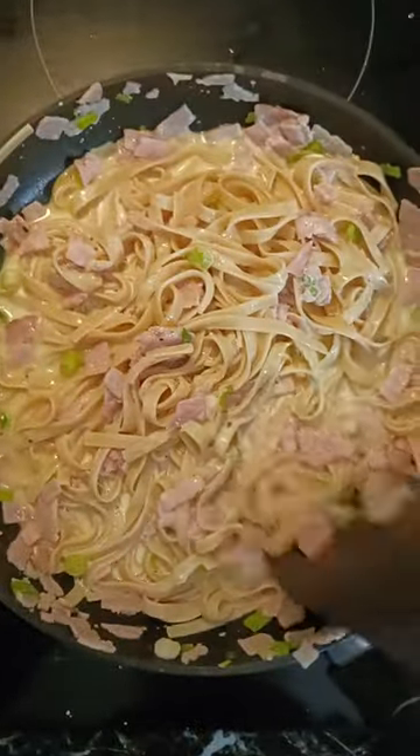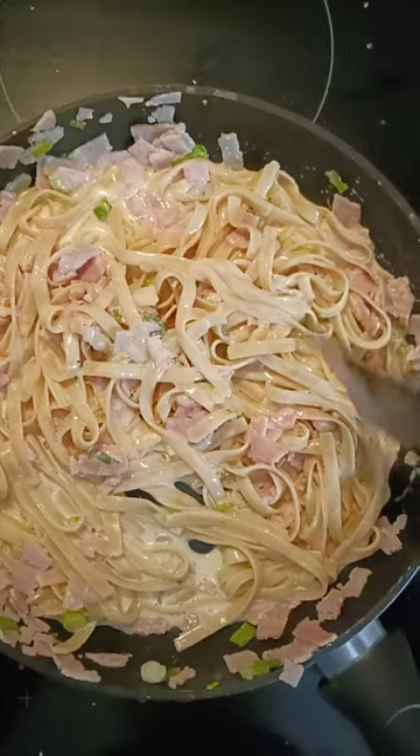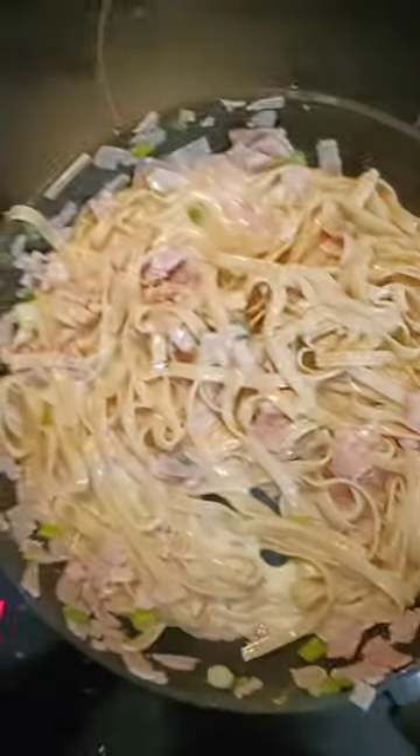At this point the aroma is absolutely amazing. I can smell the bacon and that real strong carbonara distinct smell — it's beautiful.